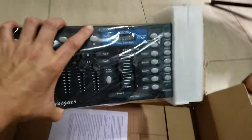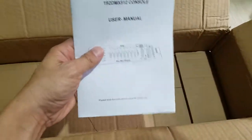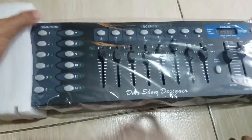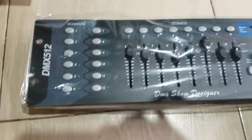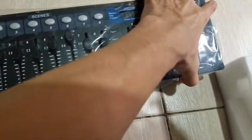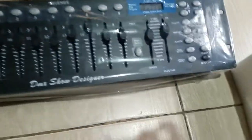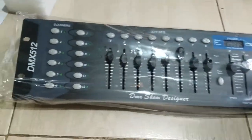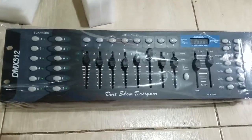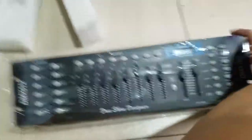What else is inside the box? I don't see anything special. There is the manual — the 192 DMX 512 console user manual. Pretty simple. So I should be able to control my lights now without having to go right at the back and control those fixtures. It's not a high-end one, but what is important is I should be able to control my lights with this controller.